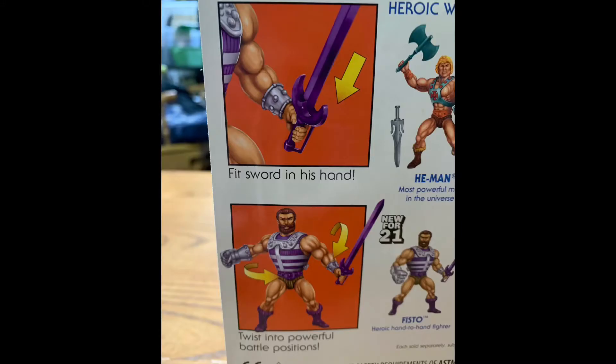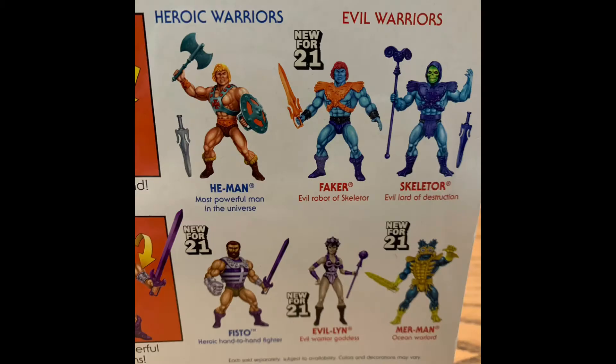Scrolling down, we've got the action features where it shows the sword fitting into the hand and you can twist them into powerful battle positions. On the side we've got the cross-sell, and I've got all of these figures with the exception of the updated look on Evelin. I'm not sure if I'm going to get that or not. And of course we've got the updated Merman, which we'll be opening later. But yeah, Fisto — let's open him up.